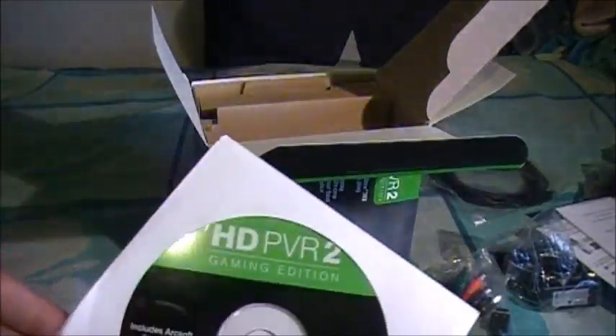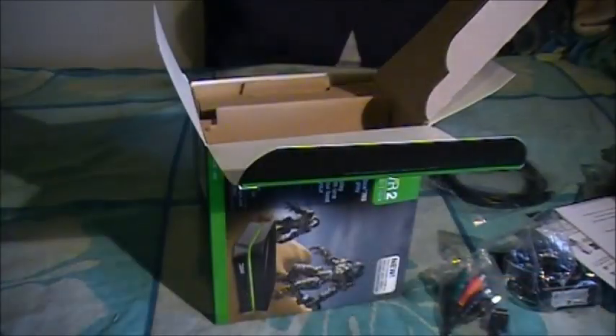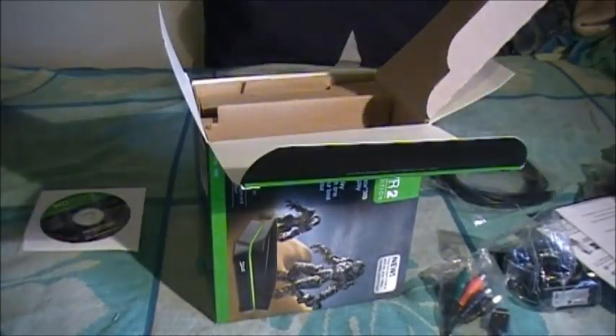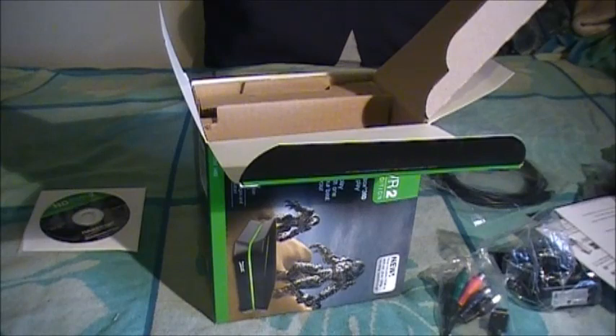And then we got the HD PVR 2 Gaming Edition installation disc, which is pretty easy and straightforward. And here's the thing - I actually still have my HD PVR, the first one. I'm still going to be using this. Maybe if I'm done with it, I could probably give it away or help a friend out if he wants to make videos. And then I could use the HD PVR 2 for future videos. But for now, I'm going to be needing the HD PVR, the first version, so I could actually play the Nintendo Wii and play GameCube games on that, so I could record GameCube games there too.